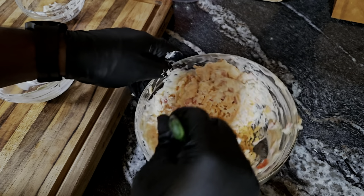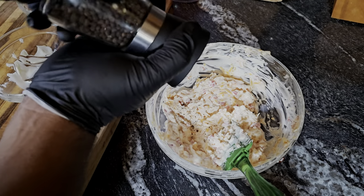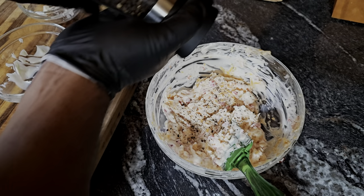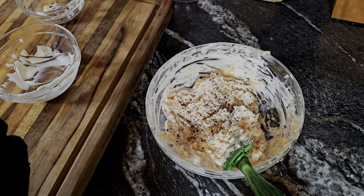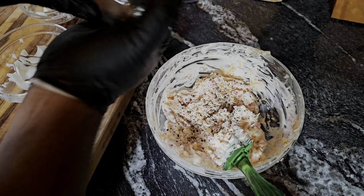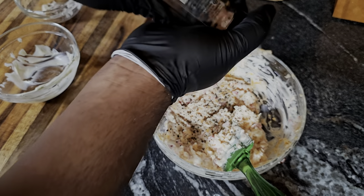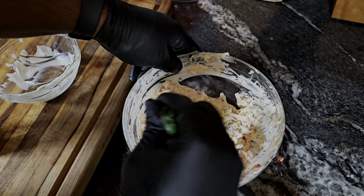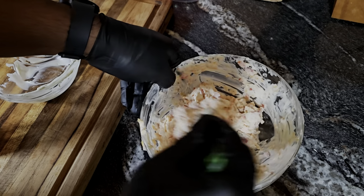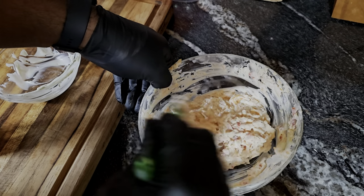After we get everything mixed in, I think this is the perfect amount of cream cheese and mayo. Lastly, you want to salt and pepper to taste — going in with some crushed black pepper and then a little bit of salt.